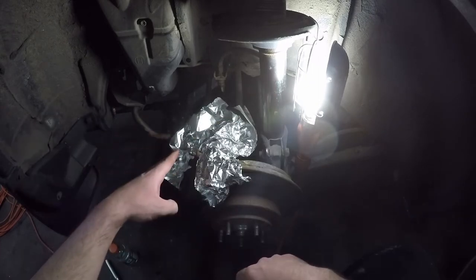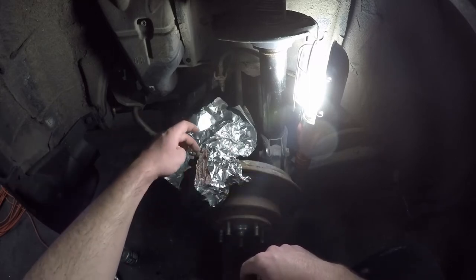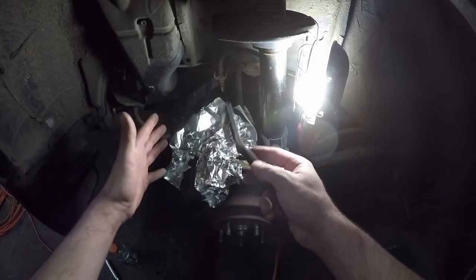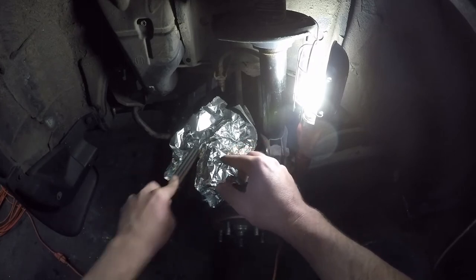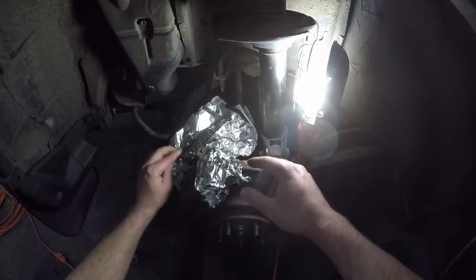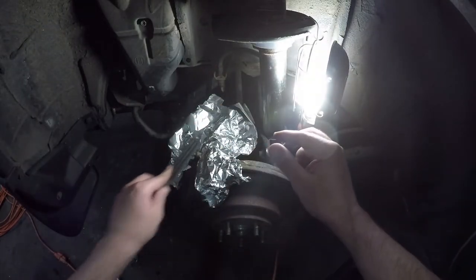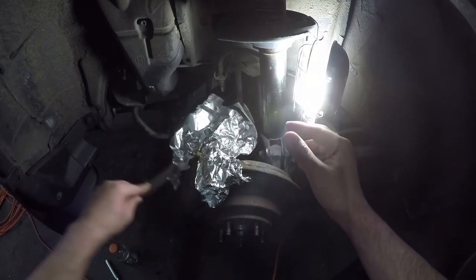Now that everything is reasonably masked, we're going to take this wire brush and clean off all the debris around the base of the screw where it meets the actual caliper. If you don't have enough room you can do it before doing the aluminum foil. You don't have to spend hours scrubbing this — just get the bulk of it off. The reason why is because after we do this we're going to be spraying some penetrating oil down into that base, and having all this debris out of the way is going to make it soak in a lot faster and more effectively.